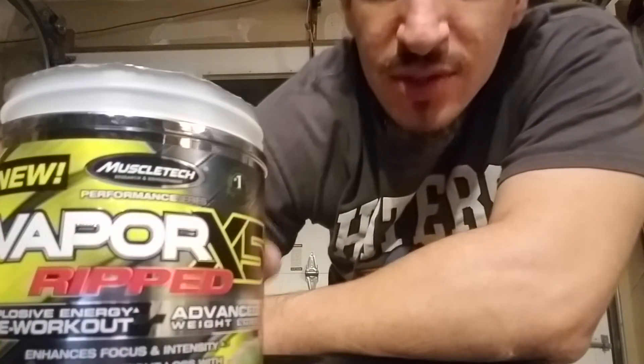My next one is MuscleTech Vapor X5. It states here 'explosive energy pre-workout, advanced weight loss.' I'm not using it for weight loss — I'm bulking up and trying to gain. One out of five, I'd probably give it a three. Initially when I first started using it I was feeling a pump. A lot of pre-workouts have about 250 to 300 milligrams of caffeine, that's what gives you the pump. But you have to realize some of them can give you the jitters. I deal with anxiety clinically, so I try to get a product that doesn't give me the jitters, and since I've been working out at night, I don't sleep for a while.